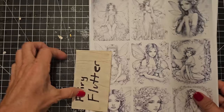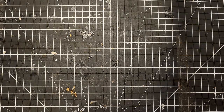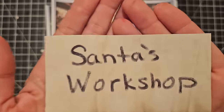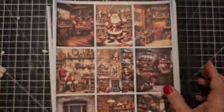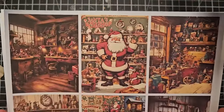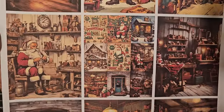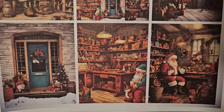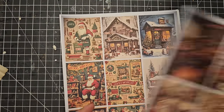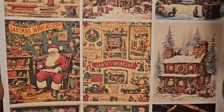So hope you like Fairy Flutter. This next one is a really awesome one — it's Santa's Workshop. I do have a Christmas 2023 kit already out, but this is in addition to that because I just fell in love with these images, so we had to make a digi kit — and the 'we' is me and Sunshine. He paw-approved all of these. Aren't they gorgeous?